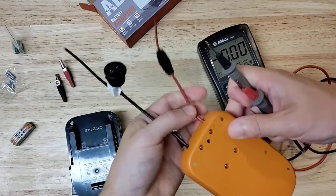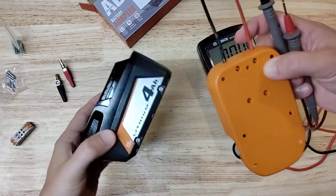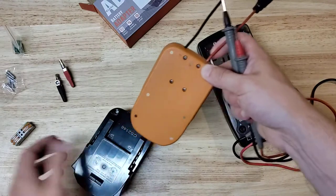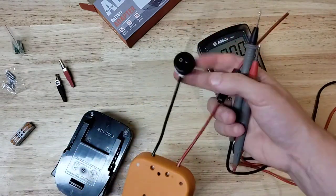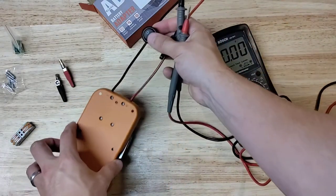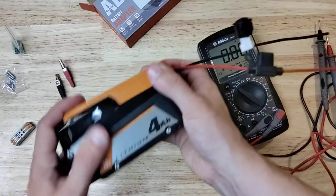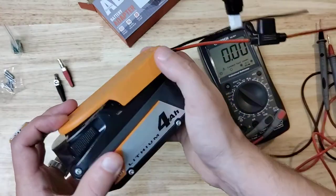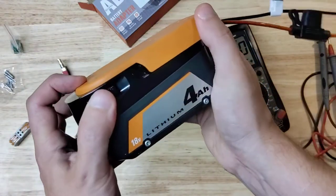You definitely want to be careful with stuff like this. On the one hand, these tool batteries have a tremendous amount of energy stored in them that we would love to use for things beyond just our tools. But you can definitely cause damage to your batteries if you use these irresponsibly. So you want to be pretty careful with what you use these for, how you use them, never letting them short out. But it's great that they include a fuse and a switch as part of helping you use your battery in a safe manner.